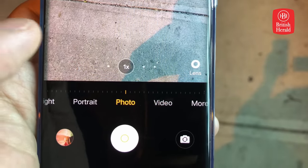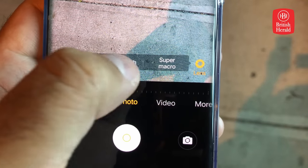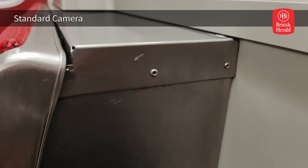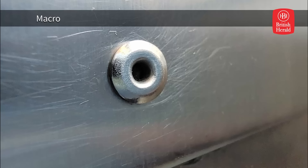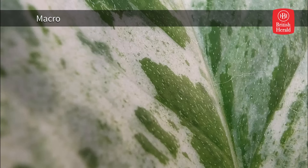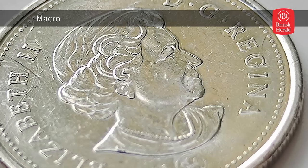A quick press of the lens button gives you options in photo mode to access the super wide-angle lens, as well as a bokeh effect for portraits, and a macro mode that lets you get really nice and close to a tiny subject. For me, someone who is always fumbling around to get great close-ups, I really appreciated how well this feature worked, allowing me to get really nice detail shots on some very tiny things.